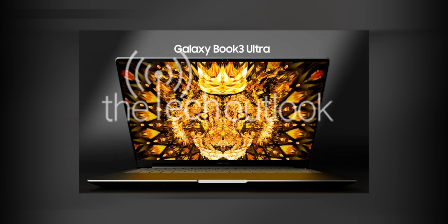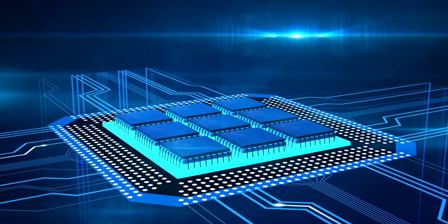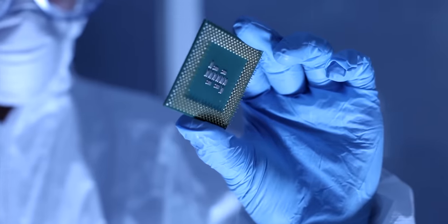The Galaxy S23 launch event is not only going to see the S23 smartphones being launched, but also the Galaxy Book 3 laptop lineup. There are also rumors about Galaxy Dream — basically their own new chip that they're working on to take on competition and bring a price advantage to their smartphones. So it's going to be a pretty power-packed event.